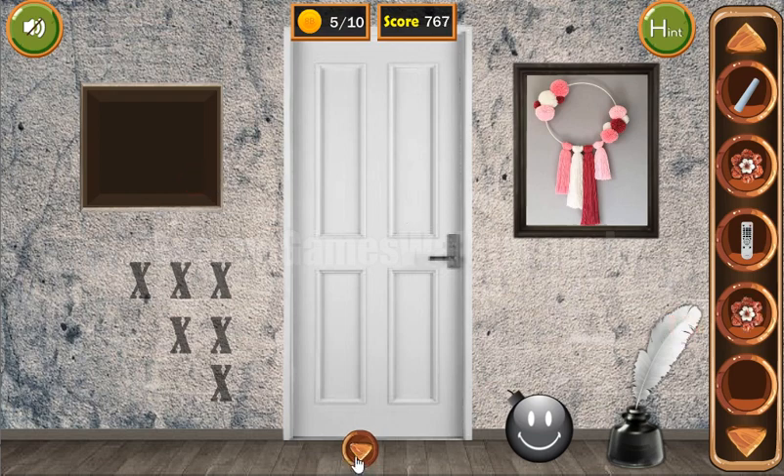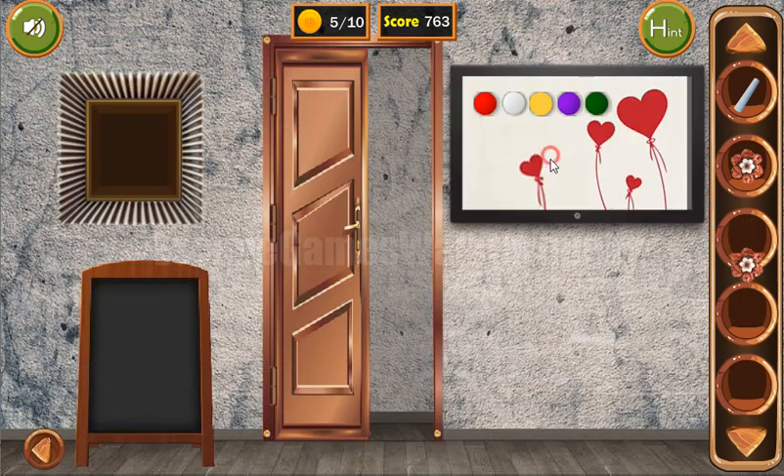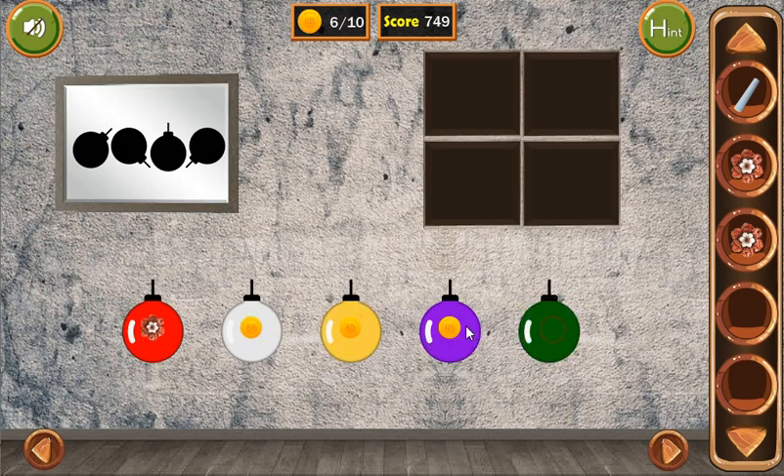Here's another flower. Now let's turn on the TV, and here you can see the first hint — it's a sequence of these colors. So let's rearrange these balls: red, white, yellow, purple and green. Coins and the flower.